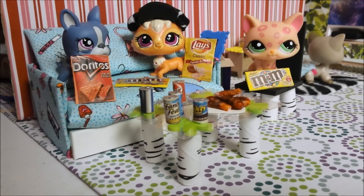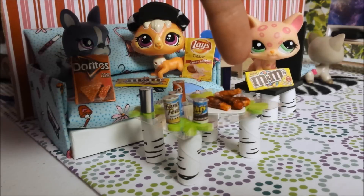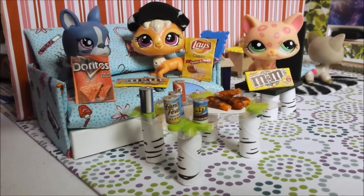Hey guys, Tokyo Treats You. Today I'm going to show you how to make some fun junk food for your pets. So we have fried chicken, some cat food and dog food, some soda, M&M's, and some potato chips.